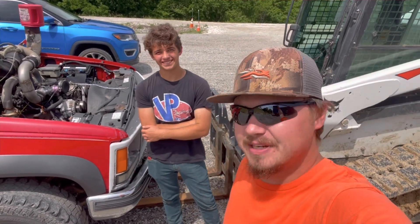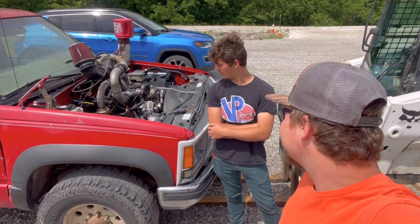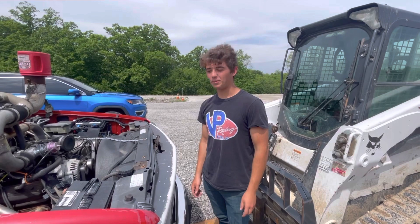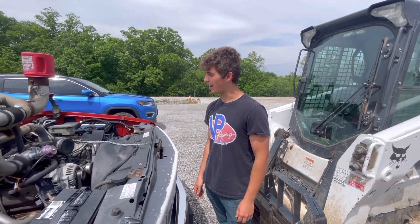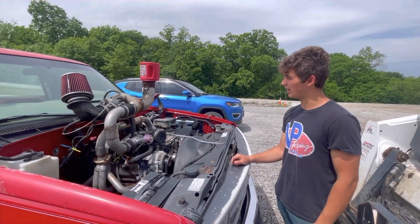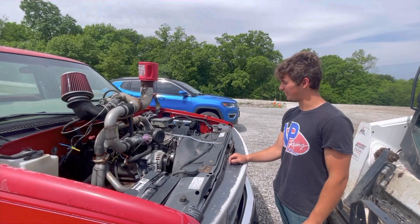Hey guys, welcome back to Broke Boys TV. Today we're going to be going over ol' red, single turbo 350 Chevy. We might do a burnout for you guys, but let's get right through it. So basically it's just a stock 5.7 Vortec 350, and we got a Cummins turbo — we had it on a pulling tractor and it blew the head off of it. So we had it laying around for a few years, and then we had this truck and we're like, we should put it on this truck.